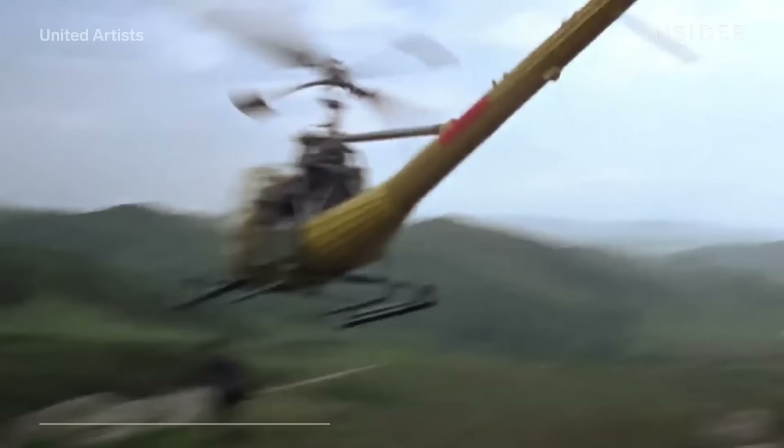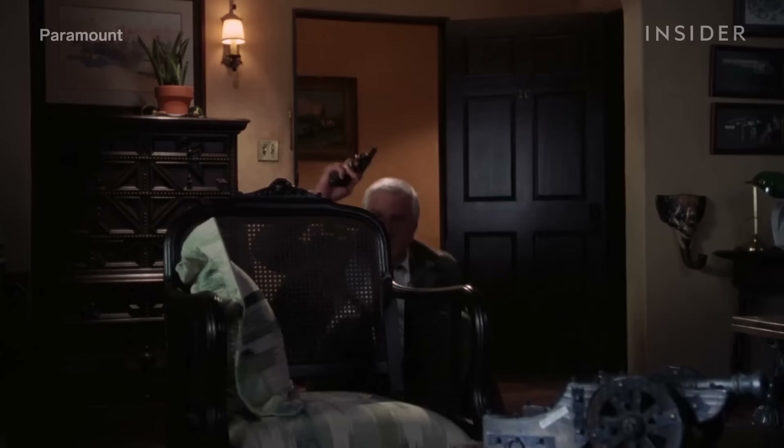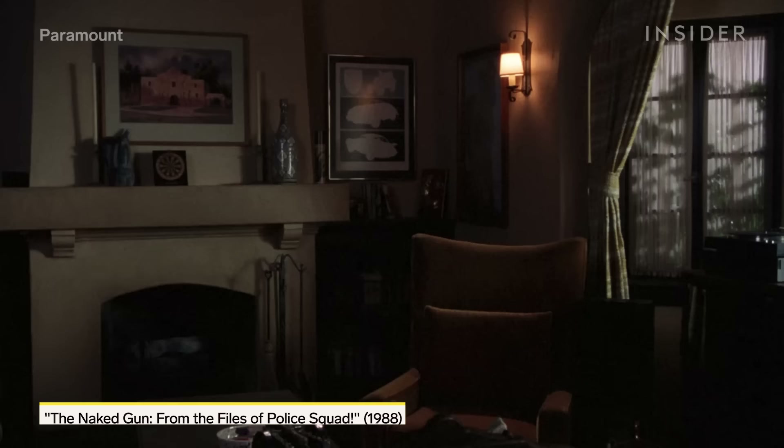The Texas switch isn't just for action — it's even become a comedic staple in everything from The Naked Gun to Scott Pilgrim vs. The World.